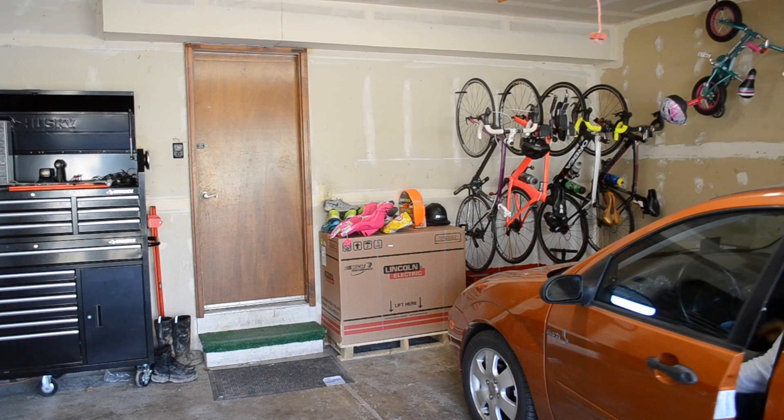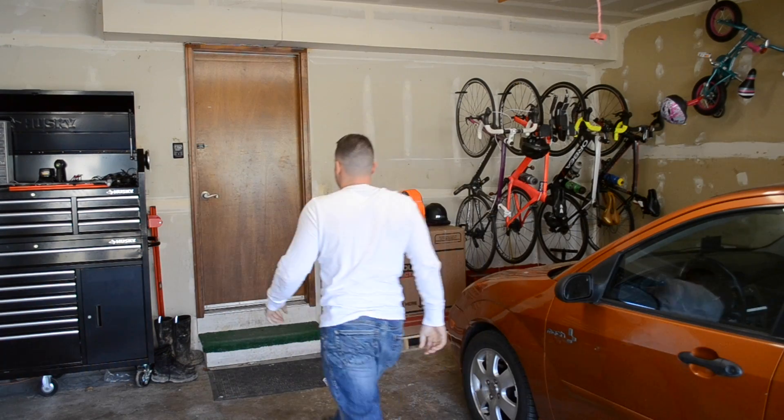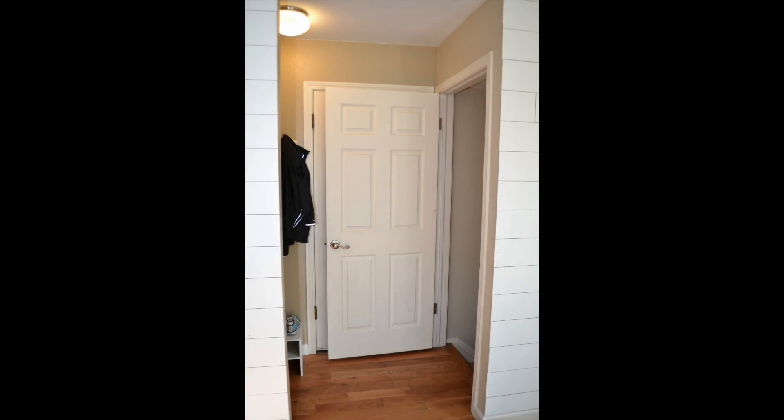Have you ever had a situation like this? The door was blocked because someone left the basement door open. Situations like this not only block you from entering your house through the garage, but it also damages your doors on the inside as well.